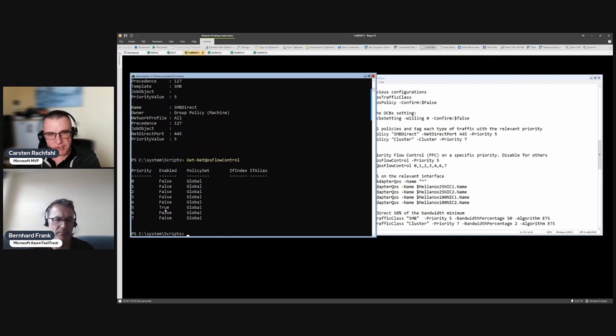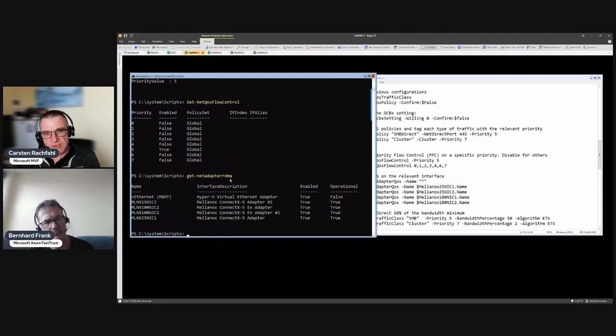Running 'Get-NetQosFlowControl' shows all eight priorities: priority 5 has flow control enabled, meaning the host must handle those packets losslessly. Checking RDMA-capable adapters: our four Mellanox NIC ports show RDMA enabled and operational. The management Intel i350 adapter also shows RDMA enabled, but it can't actually do RDMA - the one-gigabit Intel i350 is not RDMA-capable, so it won't perform RDMA.